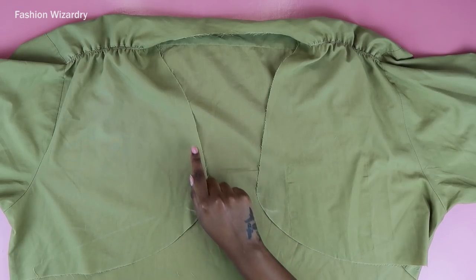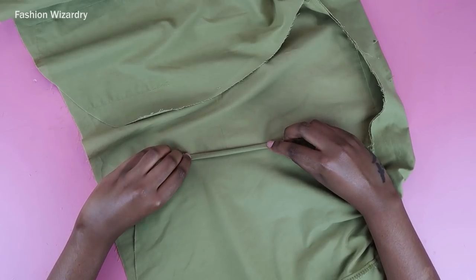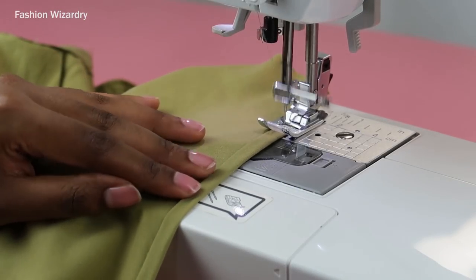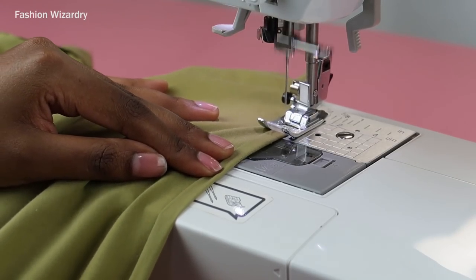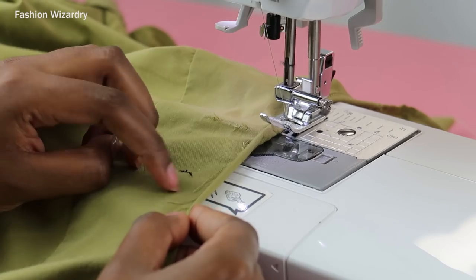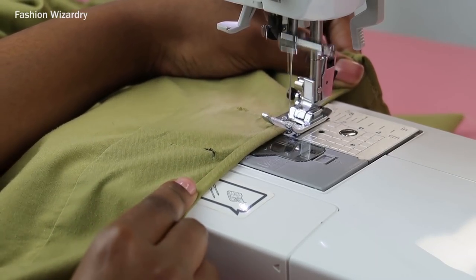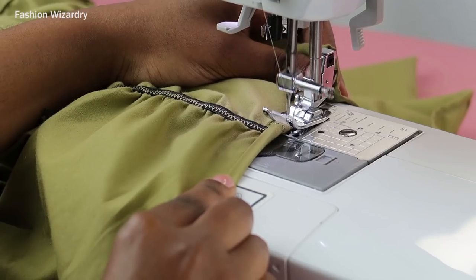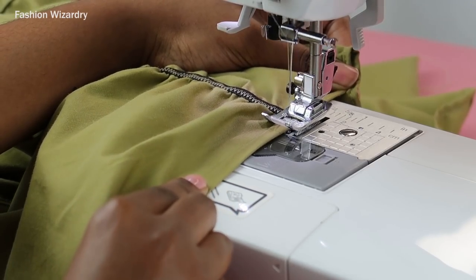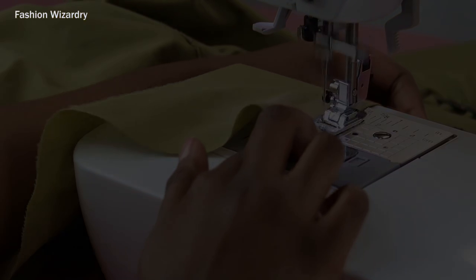Now it's time to double hem that raw edge. With the shirt inside out — wrong side up — you're going to double hem that raw edge and sew all the way around from one side of your V to the other. Don't hem the bottom bit because we're going to do stuff to it later. Fold in your fabric once, tuck in the frayed edges so they're not coming out, then fold it over again and sew your straight stitch. When I got to the bulky bits with the elastic I slowed down, and within no time everything was hemmed. This is my hemmed V-neck — she looks so pretty.